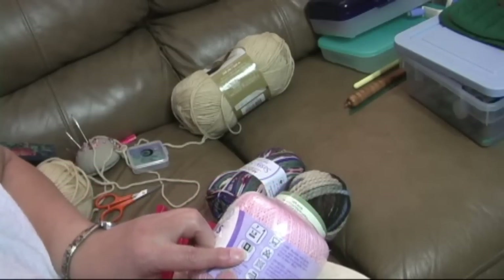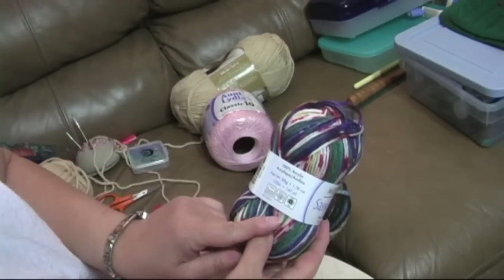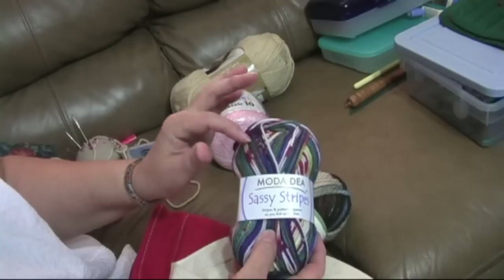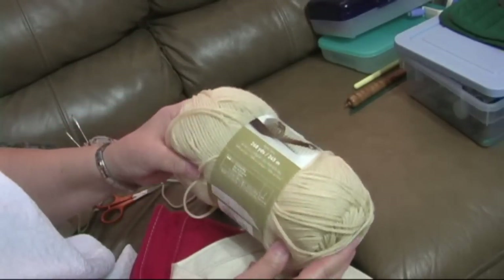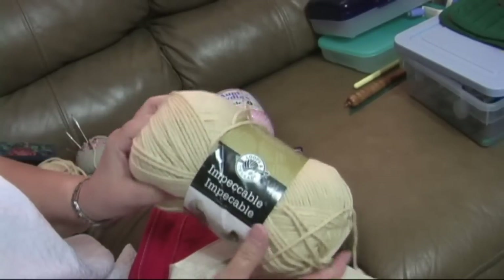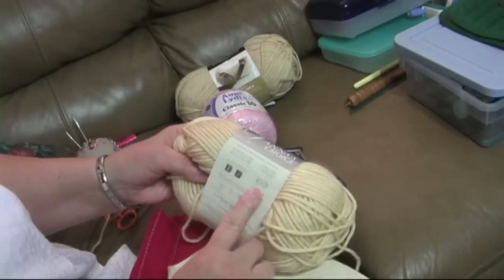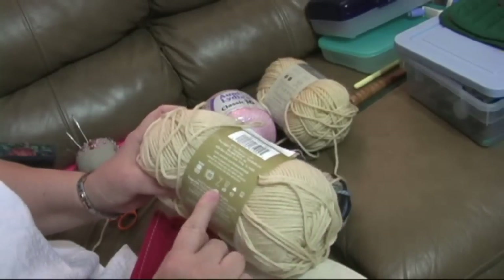This is a size zero thread. Whereas this one here is a category three — this is acrylic yarn, Moda Dea Sassy Stripes. I wouldn't use this yarn to learn with because it's variegated. But it's a number three. Most often people use the number four, the category four yarn. The Impeccable by Michael's Loops and Thread and the Vanna's Choice are both number four. This particular one recommends a J hook, and Impeccable recommends an H hook.